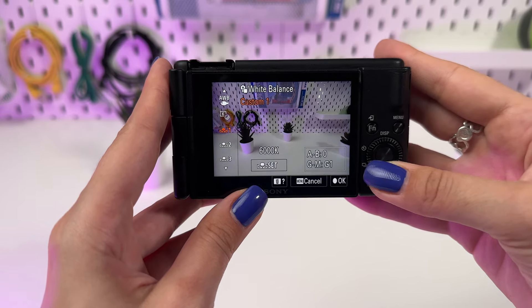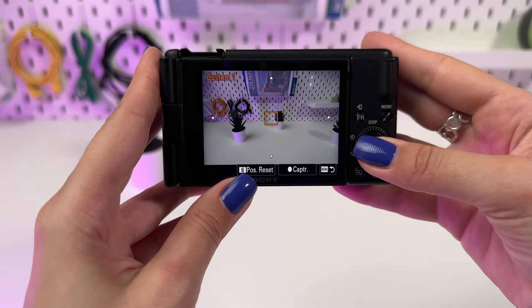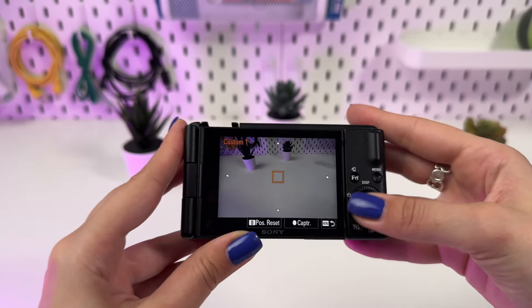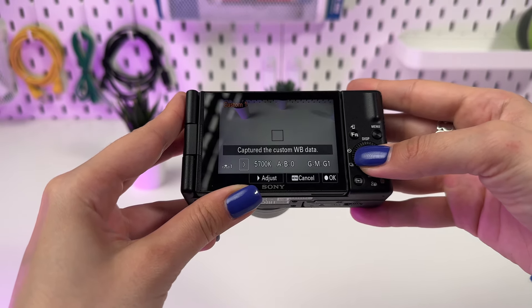For perfect adjustment in any conditions, use Custom White Balance. You will need a white card or a sheet of paper. Place the white card in front of the camera and select Set Custom WB in the menu.